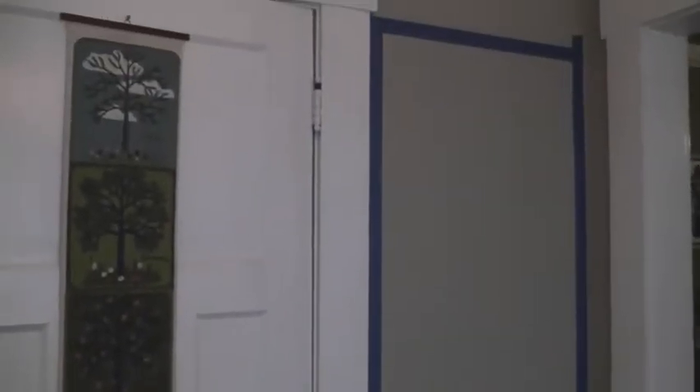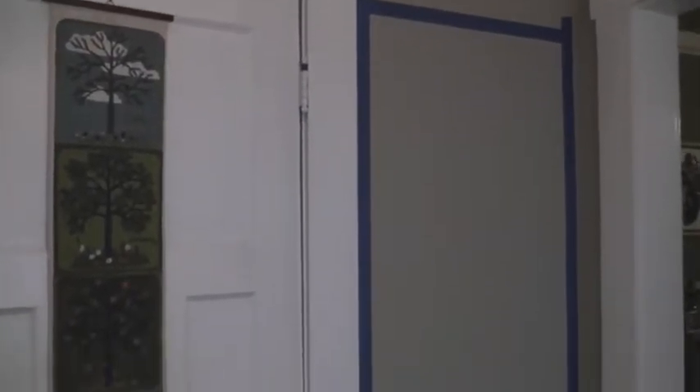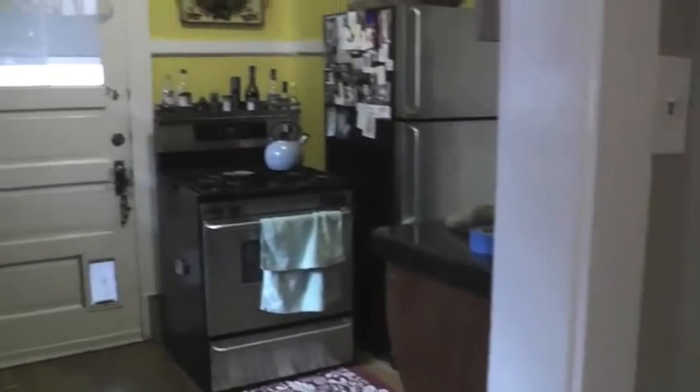Here is our project of the day: we are going to chalkboard-ize this wall in our breakfast nook. It is just about as tall as I can reach and all the way to the floor. This is located between the kitchen — this is what the room looks like, it's very very small — and then there's the dining room.